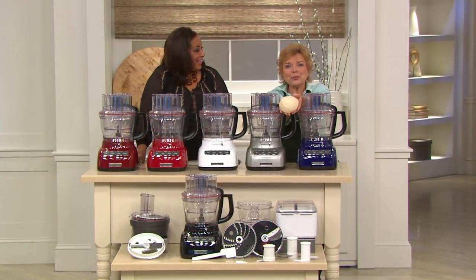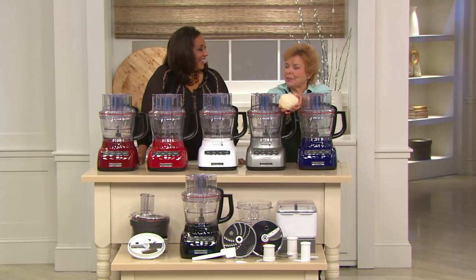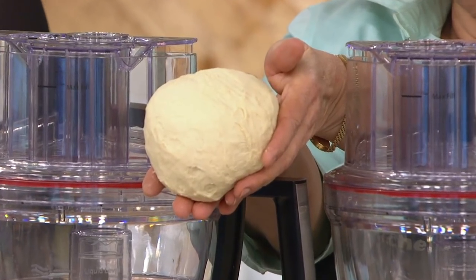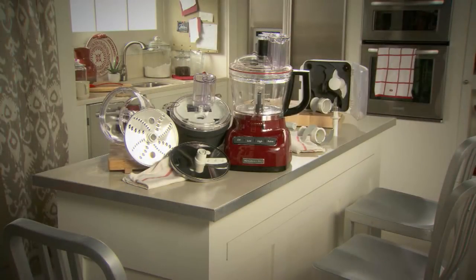And the dough is ready! Come back and I'll give you a slice of fresh pizza. Thank you very much. Oh, that's wonderful. Great job, Laura. Thank you so much.